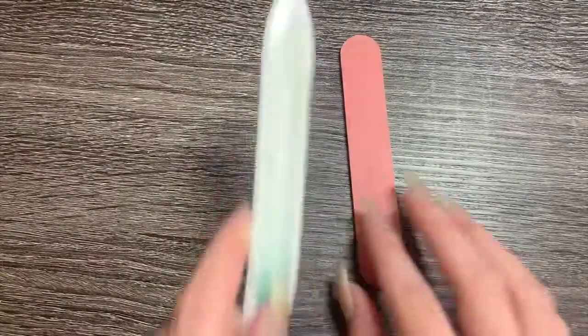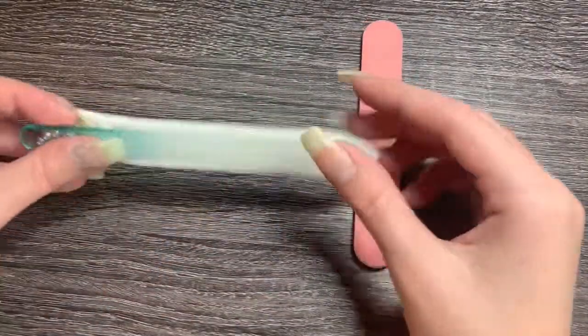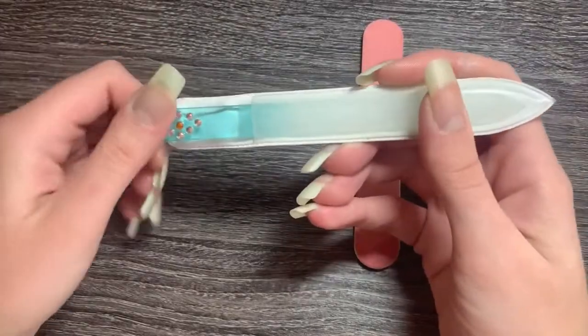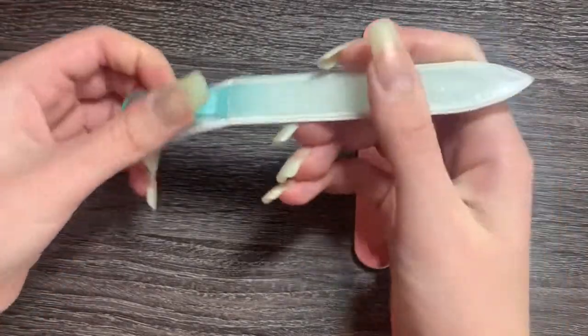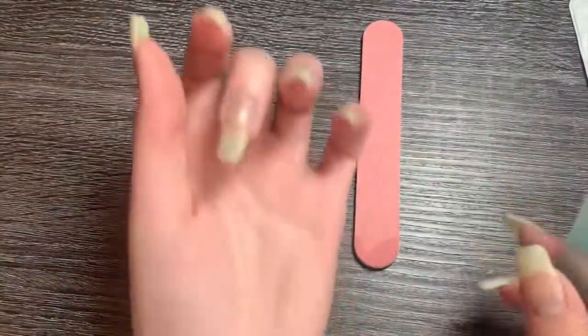Another thing is filing. It is important to use a good nail file when shaping your nail. One of the better files would be the glass file — they are easier on the nail bed, which prevents damage. The cardboard ones are not as gentle on the nail bed, but still can shape the nail.